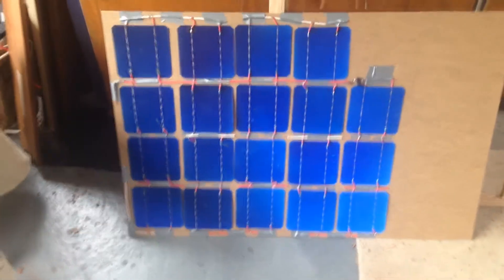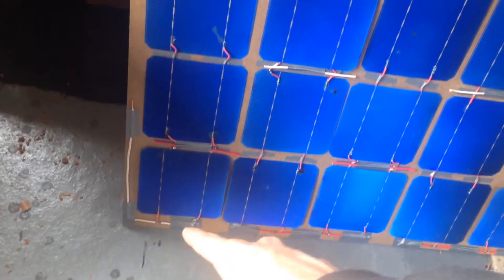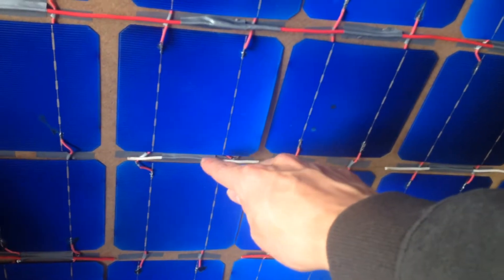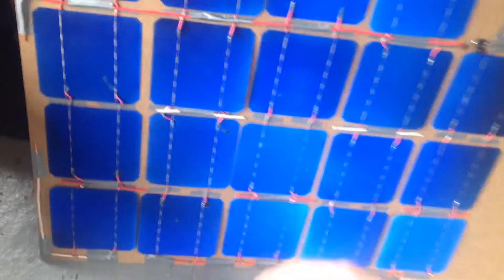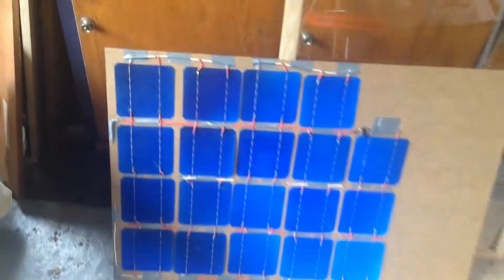I think that part's done — we've got it all wired up. We've got positive over here coming along, and negative going up here. We'll drill a couple of holes to get the wires out. I've just taped some little wires on to act as a barrier between this sheet and the actual panels, because I don't want anything pressed onto these solar cells. Hopefully the transparent sheet will just press on these wires rather than pressing on the solar panels.